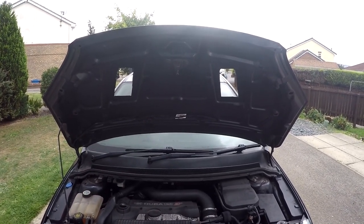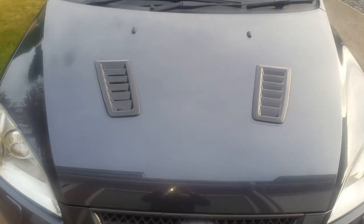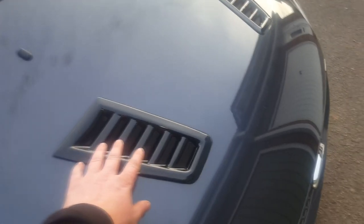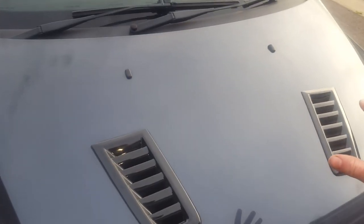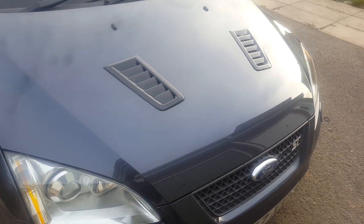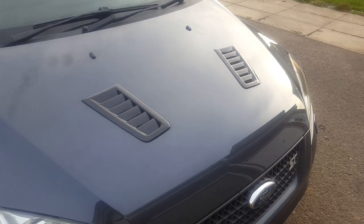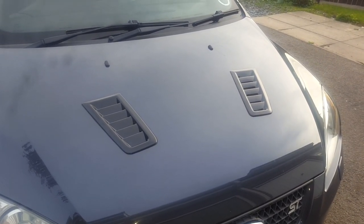There we are — the finished product. I'm quite happy with it. Getting the vents to sit correctly with the shape of the bonnet is quite difficult because the vents themselves are straight and level where the bonnet is curved. Before you set them in place, it's advisable to have something weighted to sit on top to hold them in the right position. Bear in mind you'll need to leave it 24 hours as well — the Tiger Seal won't bond straight away. You need something weighted on top to hold them in place so it does the job properly.